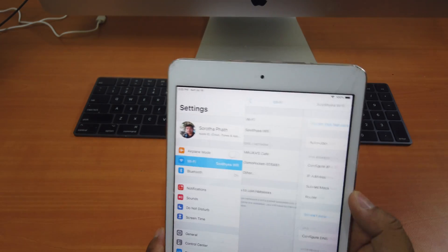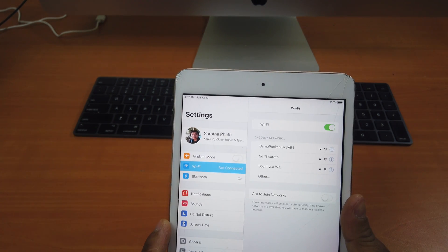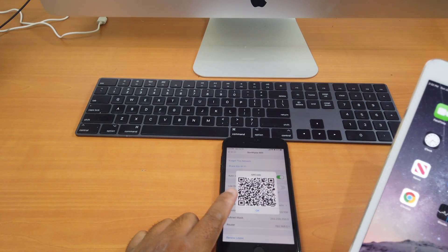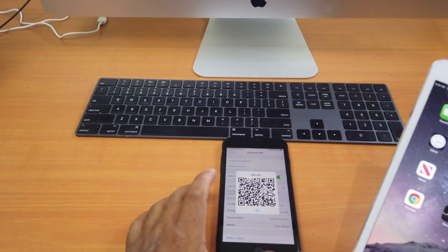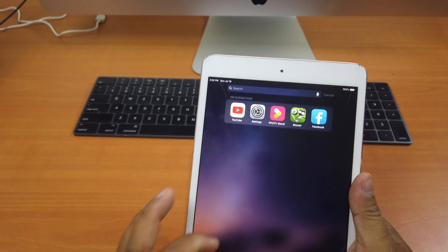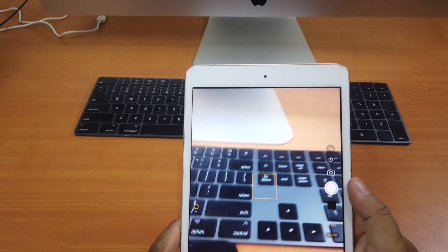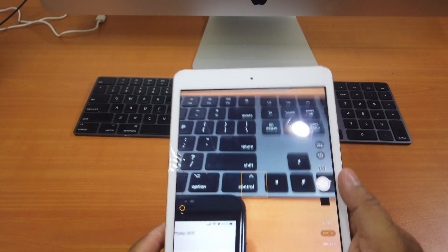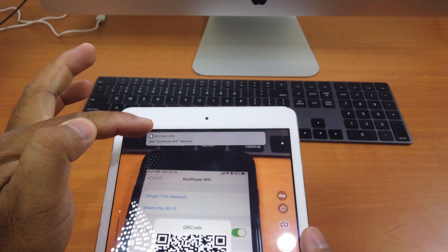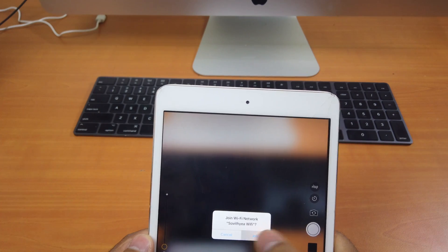Let's say I forget this network. I'm still in range of this Wi-Fi but I don't know the password. So what should I do? Because my friend already shared the QR code with me, what I need to do is simple — I just go to the camera app and scan it. You can see it pop up at the top of my screen. You click on it and it will say 'Join this Wi-Fi.' You click join.